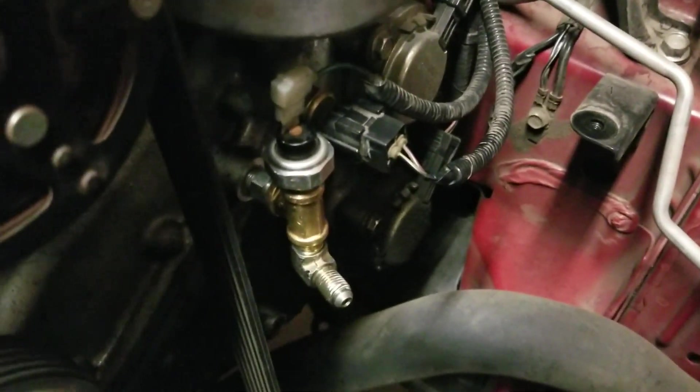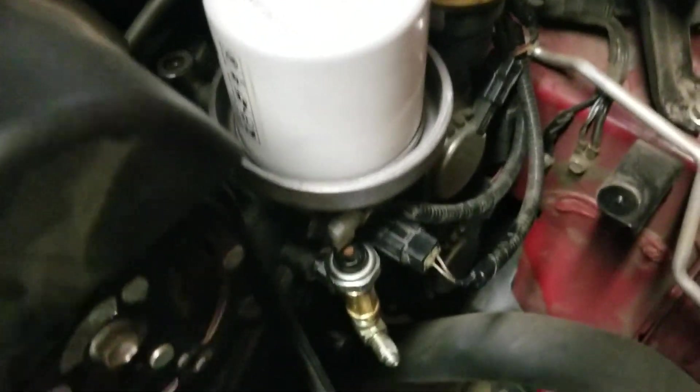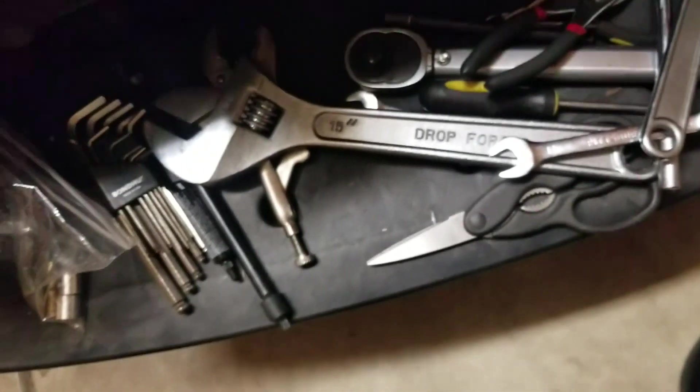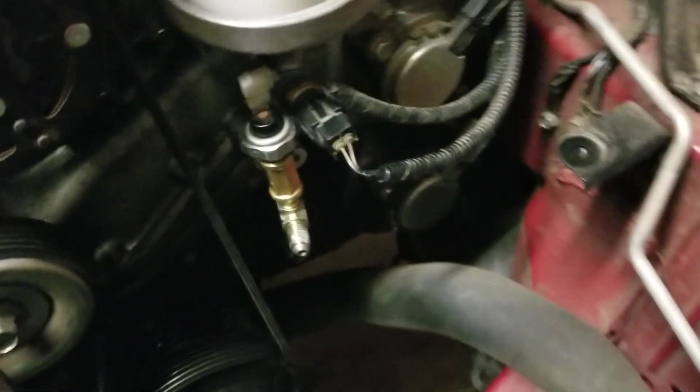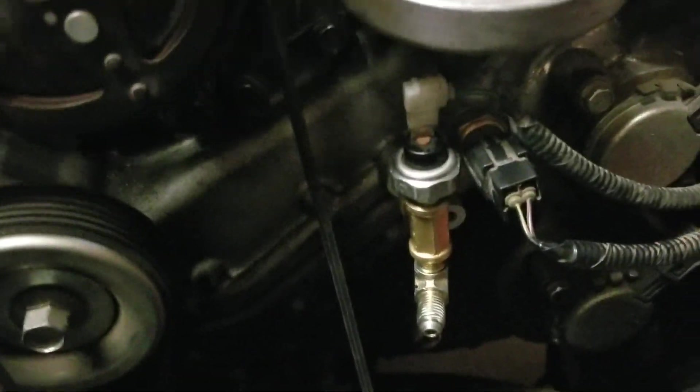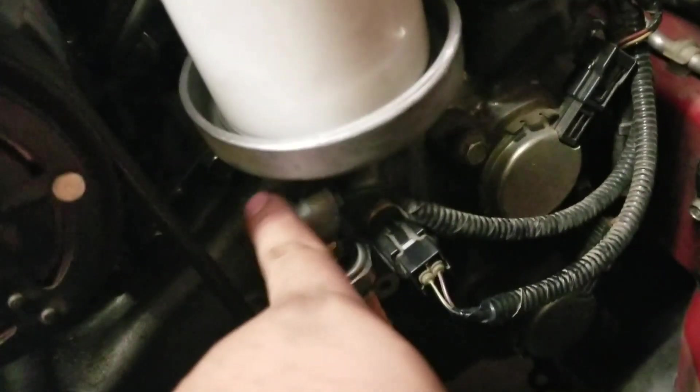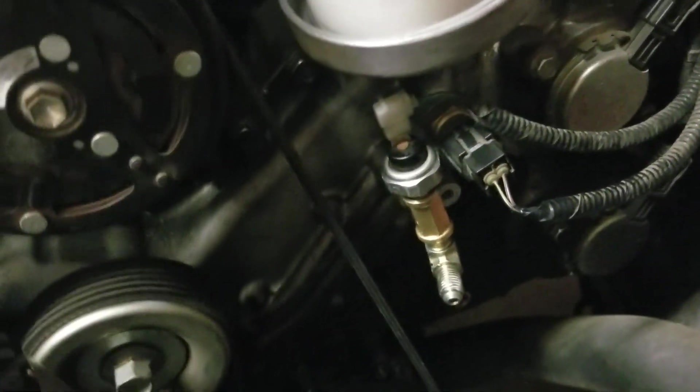Also did the fittings for the oil pressure switch - it's going to be a T-connection, basically a three-way fitting. This was a pain to remove because I didn't have a ratchet big enough to fit, so I had to work at a fun angle with what I had - about an eighth of a turn every time, kept slipping. Once you have those on, reconnect your oil harness.